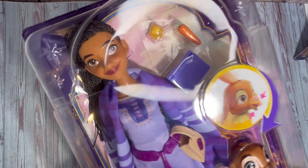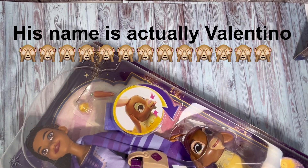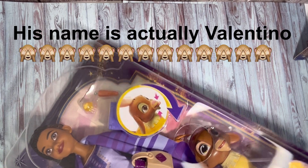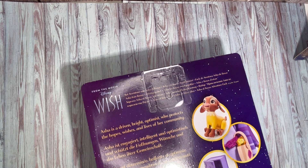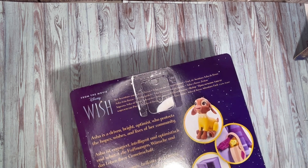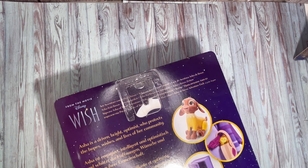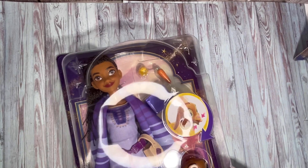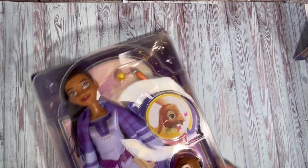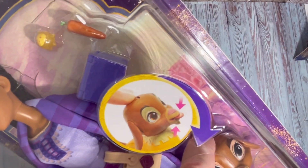Let's unbox Asha first. She comes with a little goat called Clementine, if I remember right. It says on the back: Asha is a driven, bright optimist who protects the hopes, wishes, and lives of her community. It shows the different things that come with her — she's got accessories, and it's saying here to try pressing the button on the goat's head.